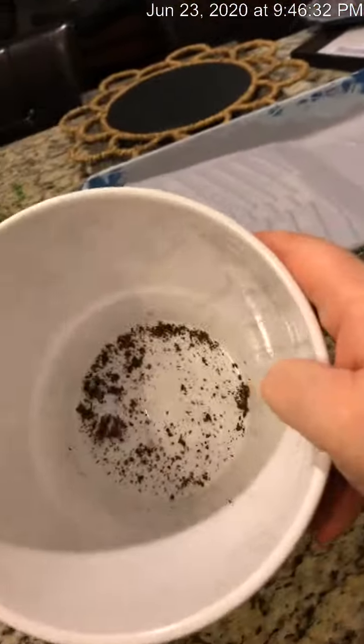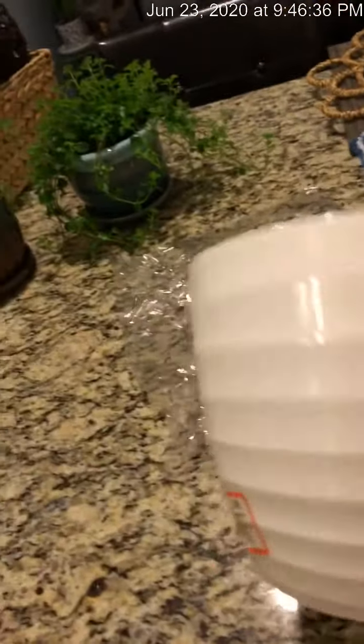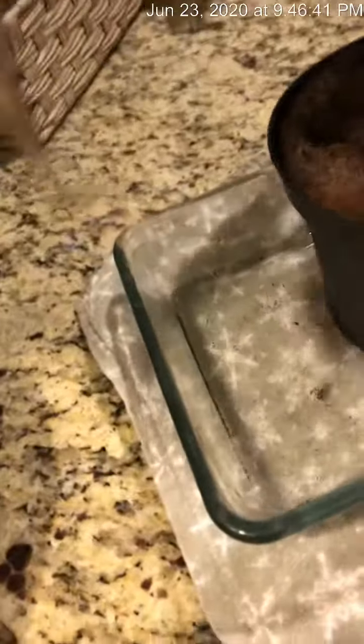This is the pot that she was in. There's no hole in the bottom — it's just a little pretty pot that she came in. And so I just stick her in here; she's got holes down here at the bottom.